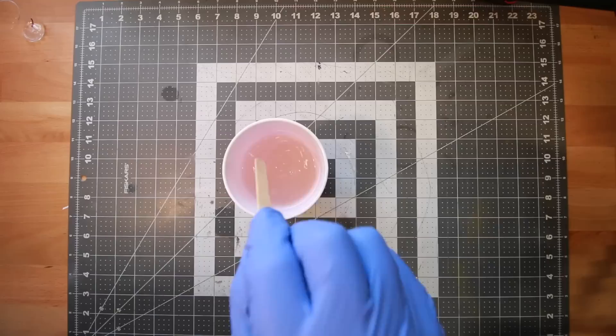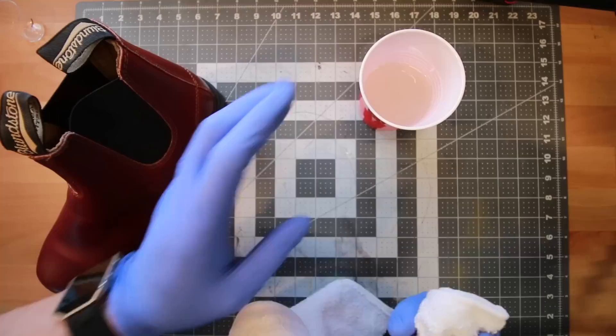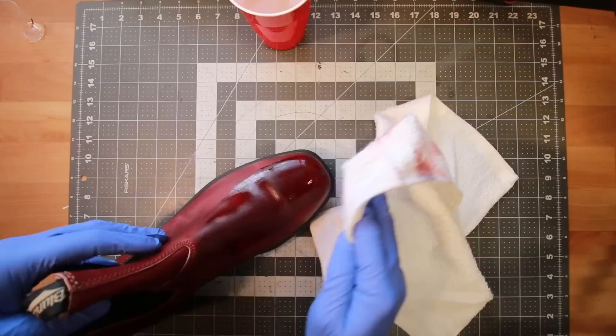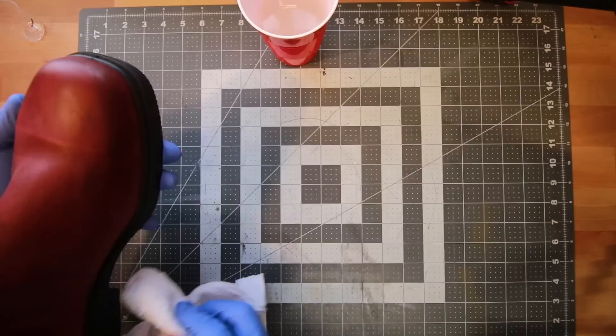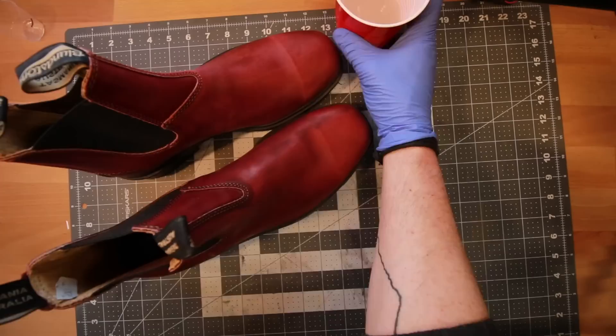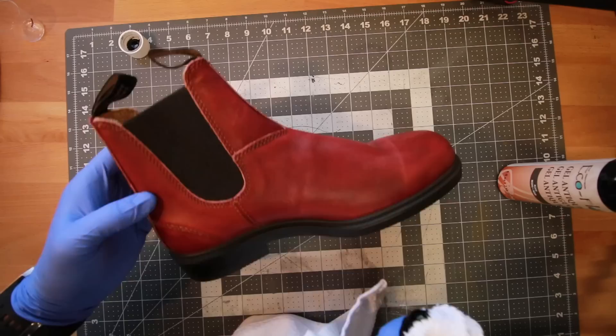I ended up making way too much solution so I saved the rest in a bottle for later. I'm testing a little portion on the sole of the boot first just to make sure it won't cause discoloration — everything looks good. I used one rag to apply a fairly wet coat and then quickly wiped it off with another. On the left you can see the deglazed boot and on the right the boot as it came from the store. I just want to wipe off the coatings on the surface without soaking into the leather too much.